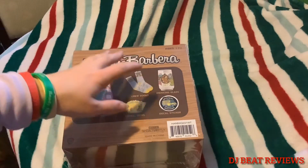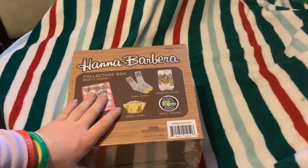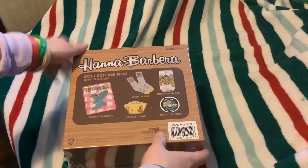Welcome back to another DJ Beat Reviews. Today we're going to be reviewing this Handled by Barrett Collector's Box — we're going to check to see what it is. Hope you guys are having a great Christmas; this is a Christmas episode. Well, let's get into it right after the break.